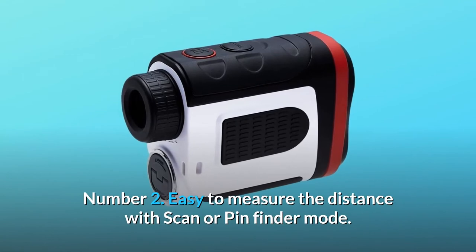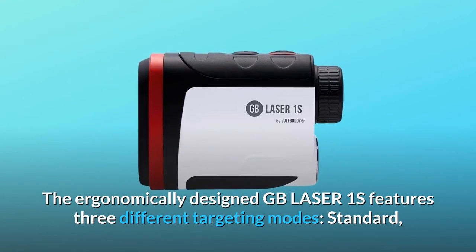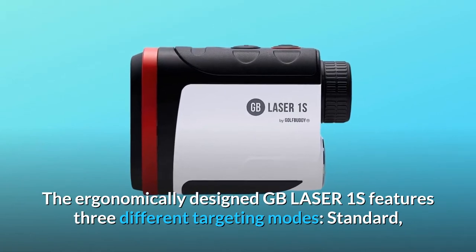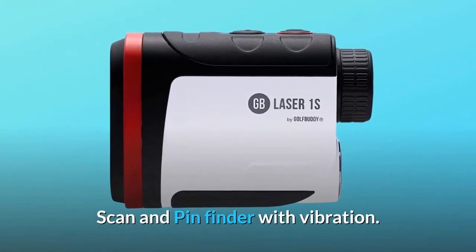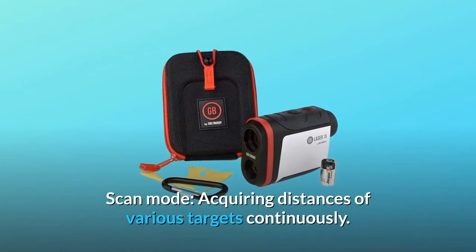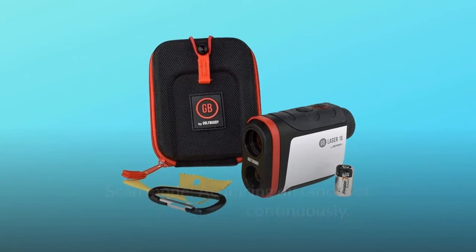Number 2: Easy to measure the distance with scan or pin finder mode. The ergonomically designed GB Laser One features three different targeting modes: standard, scan, and pin finder with vibration. Scan mode acquires distances of various targets continuously.